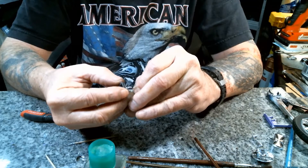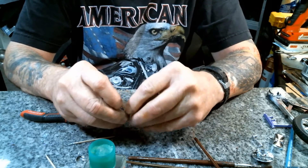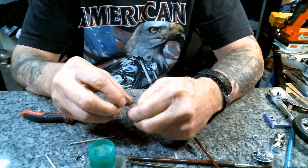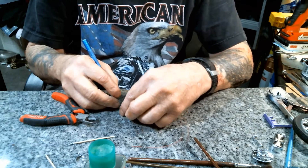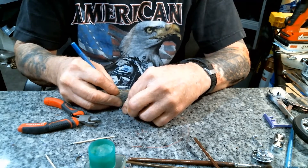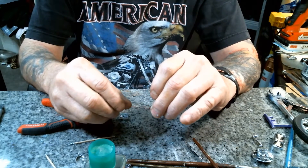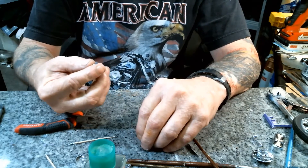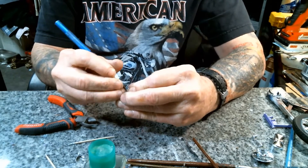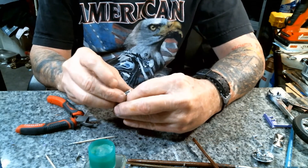Then we take the LED, run it right through that hole and get it out on the other side. Make sure it's going to fit through fine — first test fit. And like with so many other things, you have to scrape the chrome or the glue won't hold.